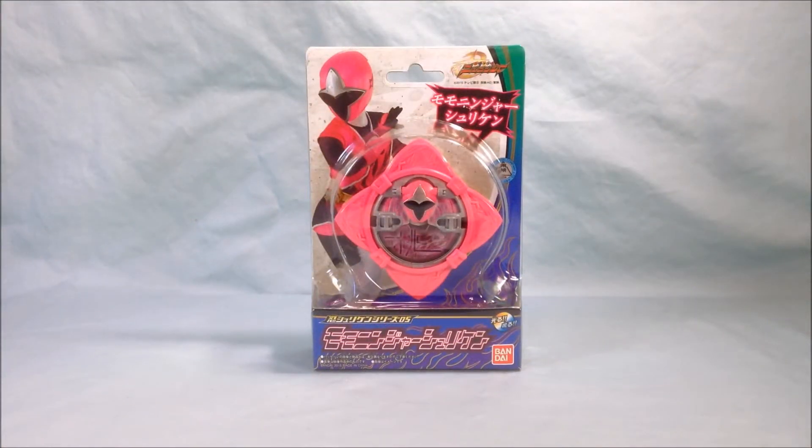Hello and welcome to Long's Toys. Today I have a Shuriken Sentai Ninninger review for you. This is the Momo Ninja Shuriken.